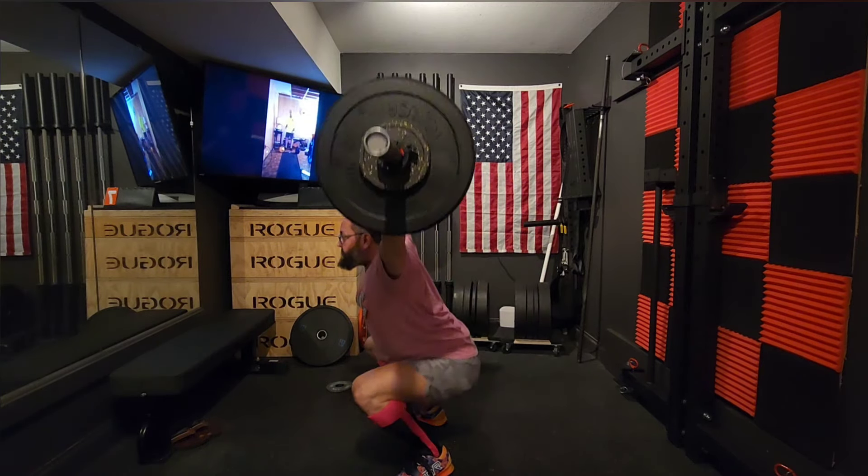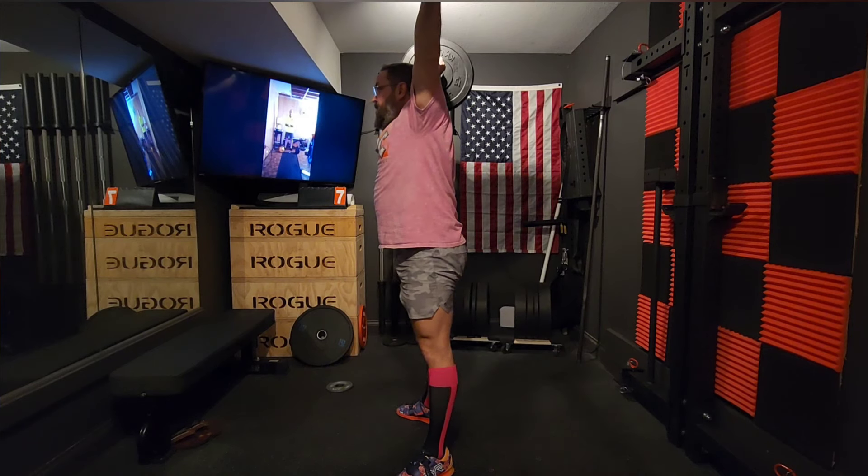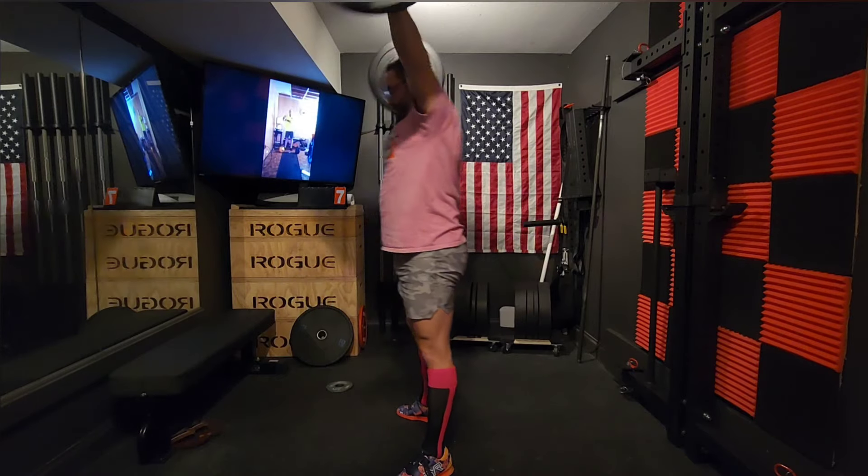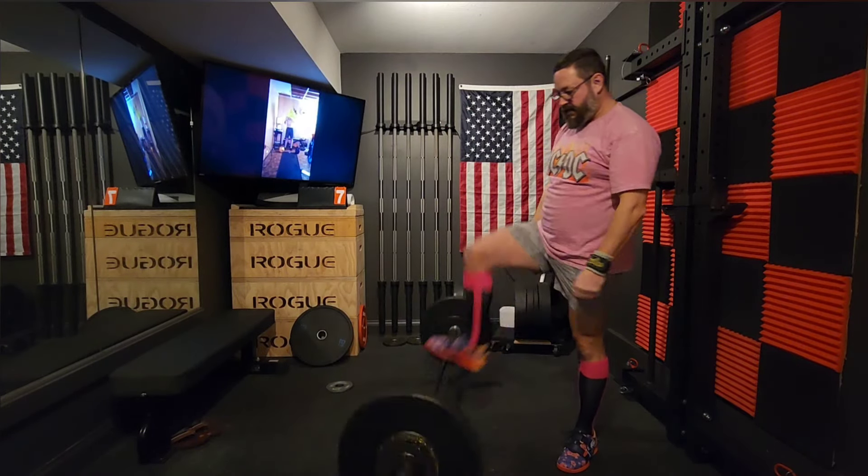We still need to do the video where we look at week one and talk about what we think and what we're going to do moving forward. Let me know what you think in the comments below, keep training, and I'll see you in the next video.